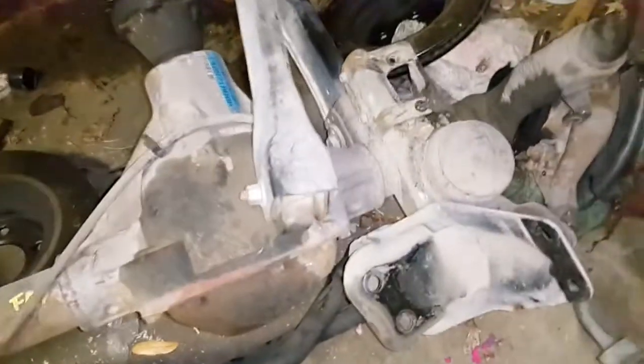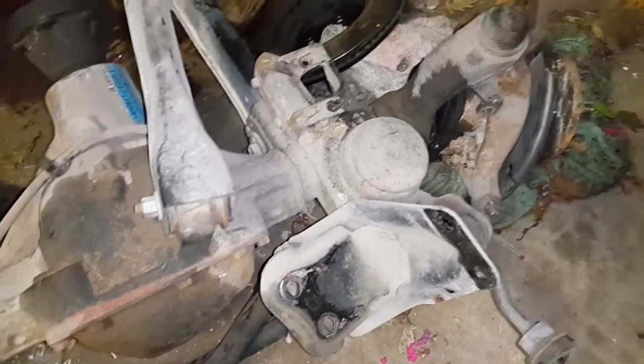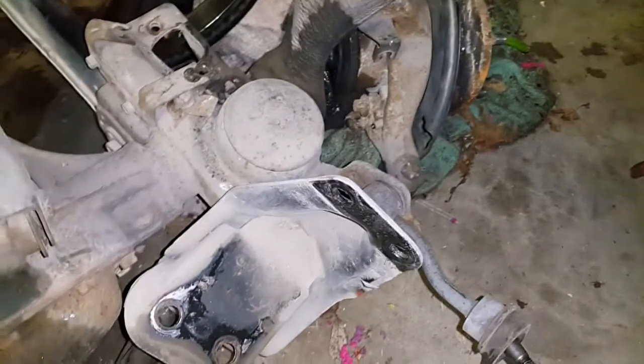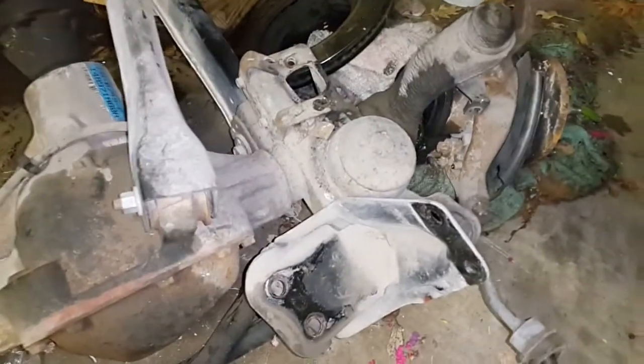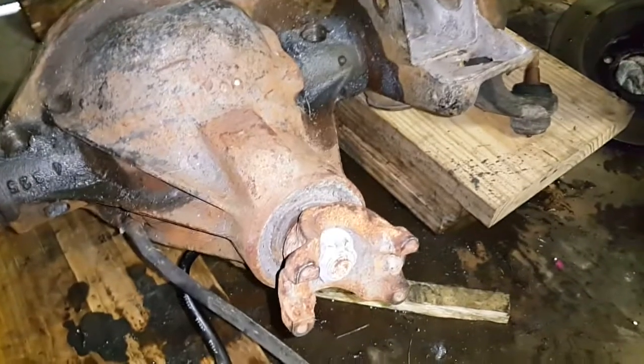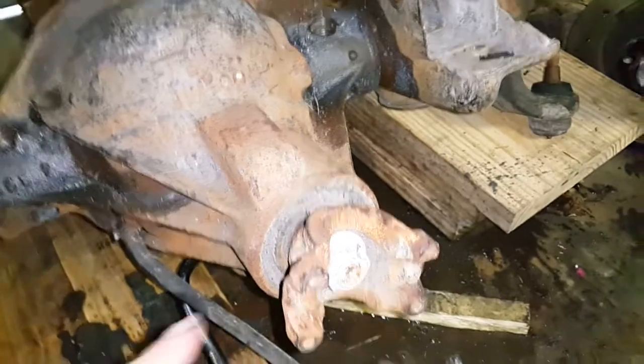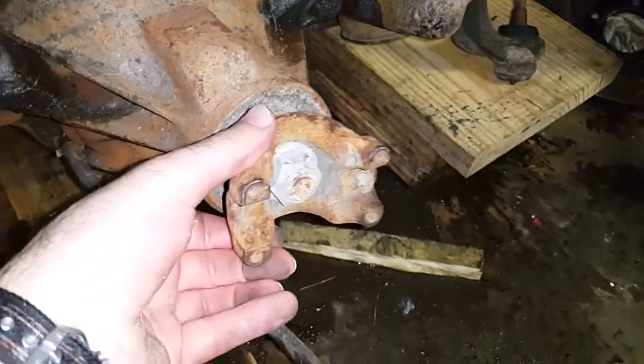This axle was only a hundred dollars, so I bought it for the purposes of taking measurements. If I need any parts I can just take them off — there are a lot of used parts here in good condition. The second axle is slightly more expensive at $250. It's a high-pinion D30, just like the original Jeep axle, but with the pinion offset about two inches higher.